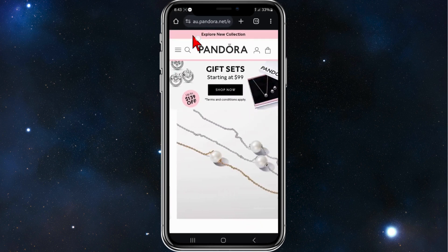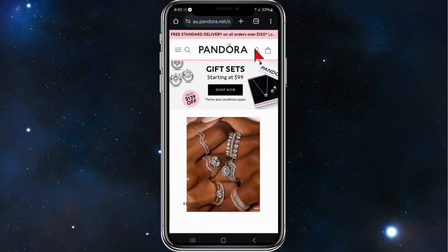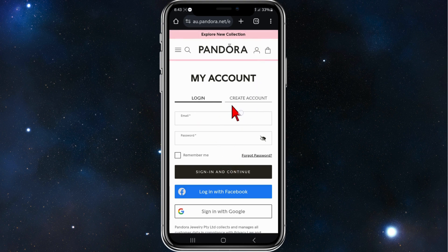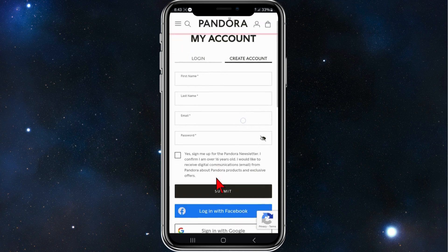Open up any web browser on your mobile device and head over to pandora.net. You'll be brought to this page here. From here, click on the little user icon near Pandora, then click on Create Account and add in your first name, last name, email, and password.